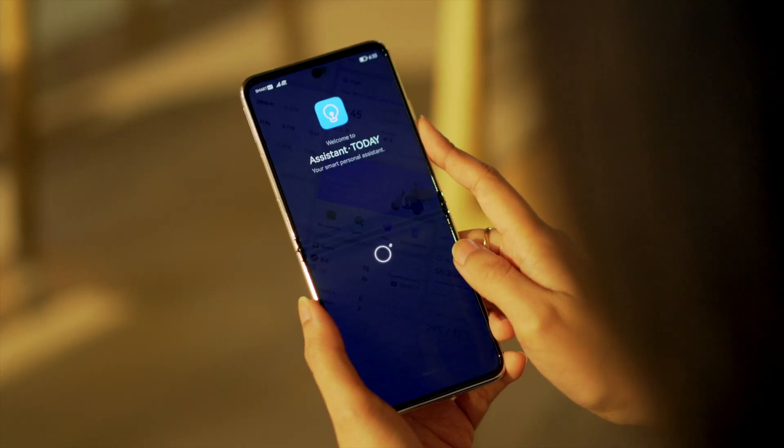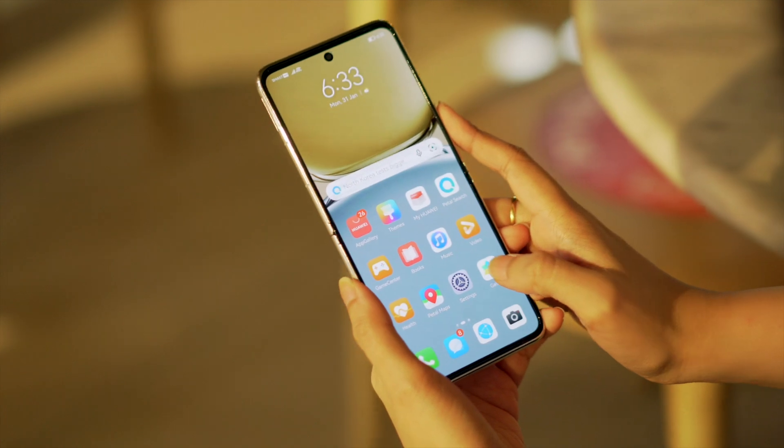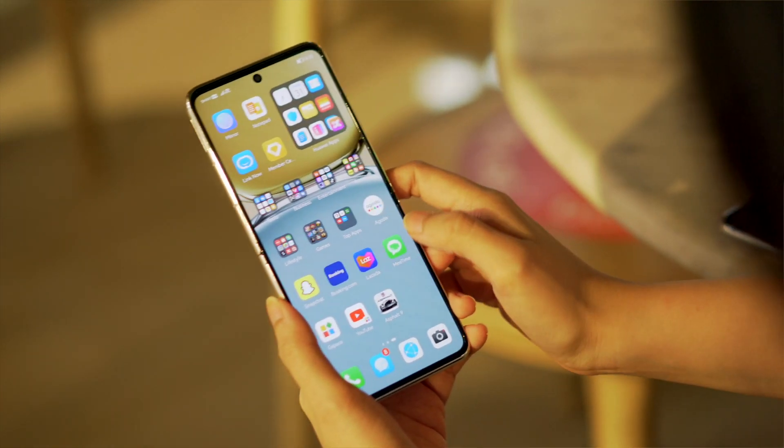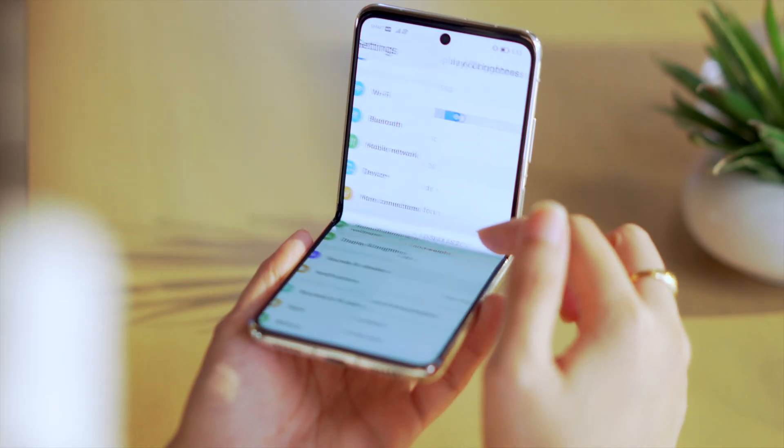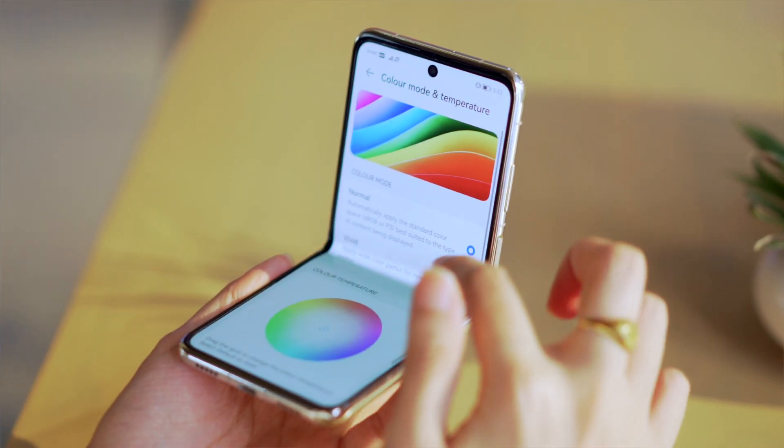The display supports up to 120Hz refresh rate. We don't suggest having it turned on all the time since it will drain your battery a lot. Thankfully, you can opt to set the display to 60Hz or use adaptive display mode instead.